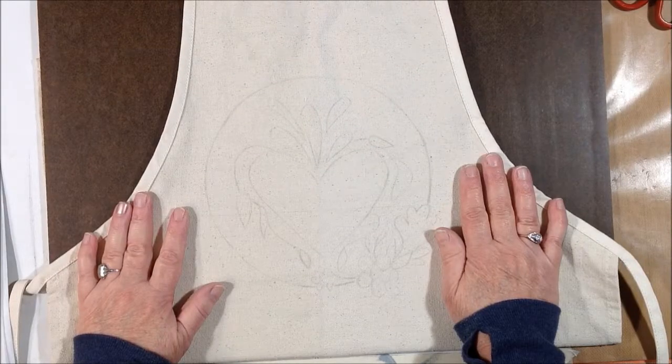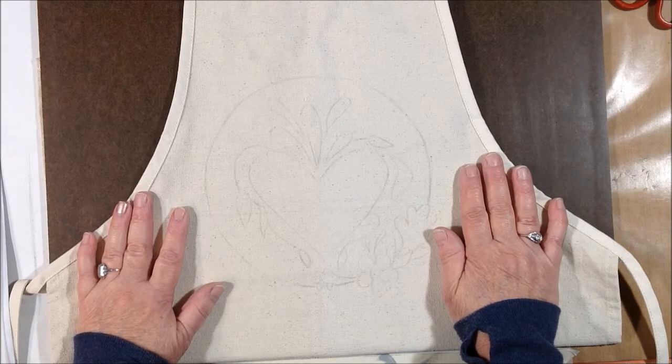I think I'm going to use my Inktense pencils to do this part of the project. So I'm going to get started with that and I'll pick you up along the way.